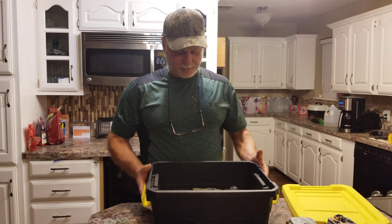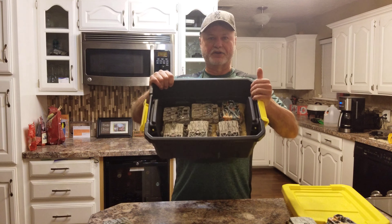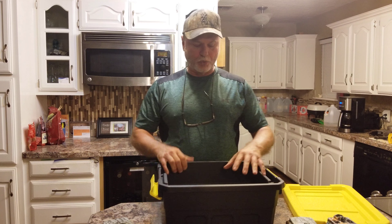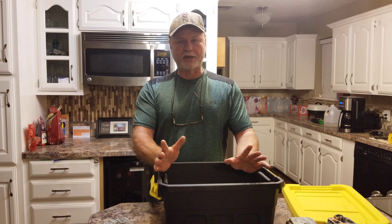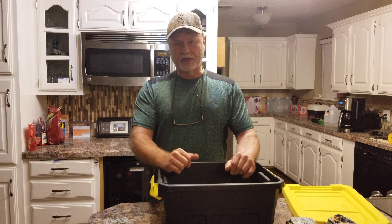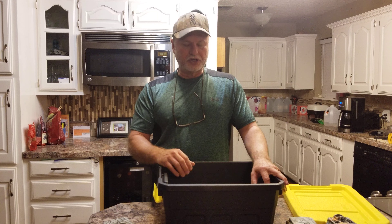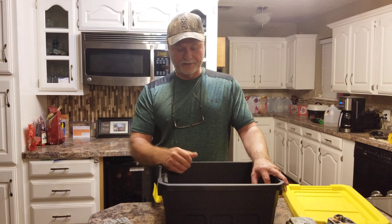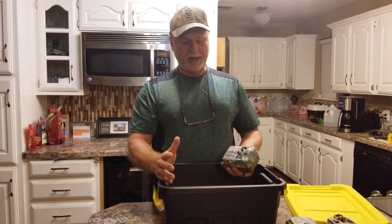I put about an inch of rice in the bottom of these containers. I pull the batteries, I pull the cards, and I throw the cameras right in here. I'll leave them in there a week or two, and that rice really helps draw out any moisture that might have accumulated inside the cameras — and cameras do get moisture on the inside of them.